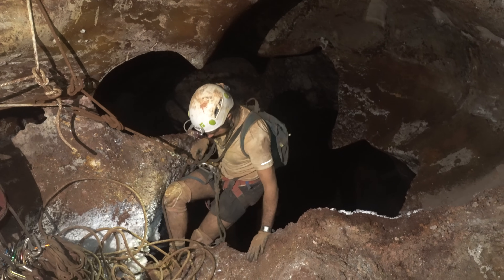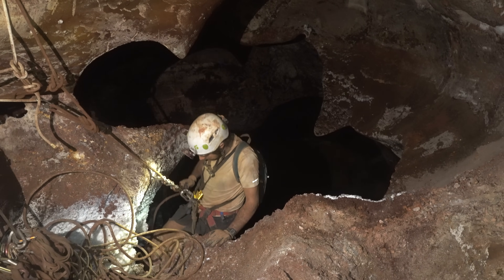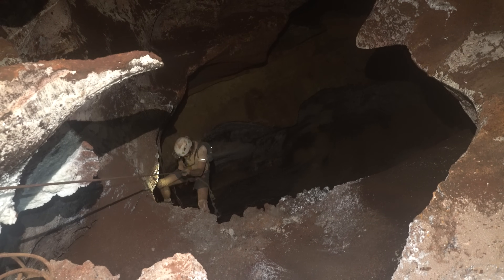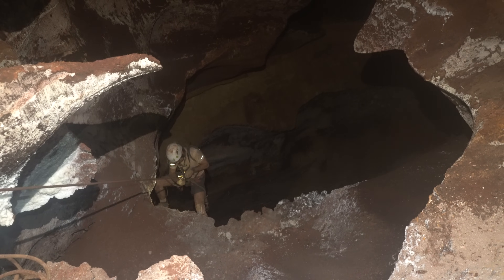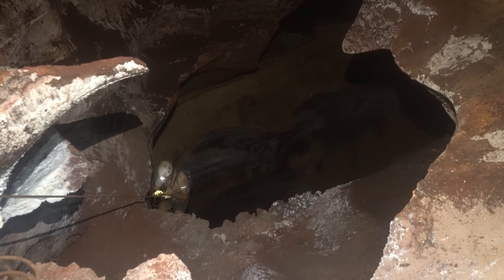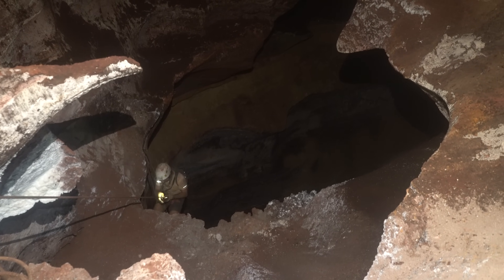One of the most popular descenders for caving is the U-Frame Micro Rack. These descenders handle a wide range of conditions with a great deal of friction control, which makes them a good option for both short and long drops on a variety of rope types. They are shorter and lighter, with a lower attachment point than traditional J-Frame racks, which makes them a good choice for multi-drop vertical caves and as an alternative to bobbins in a frog vertical system.